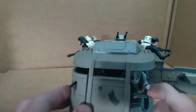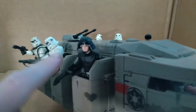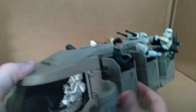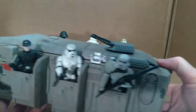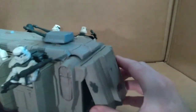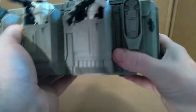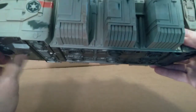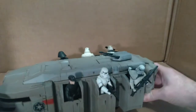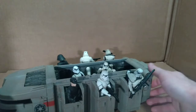If all you have are older figures and you want to use them, they are completely compatible with this vehicle. Over here we have a Death Star trooper, more stormtroopers, and a standard imperial officer. On the back there is a door that opens so you can deploy troops out the back door. On the bottom of the vehicle there are wheels so you can roll it across a surface and make it look like it's moving.